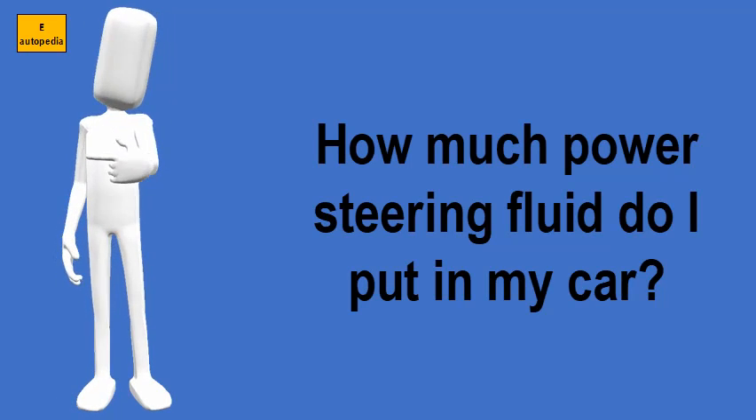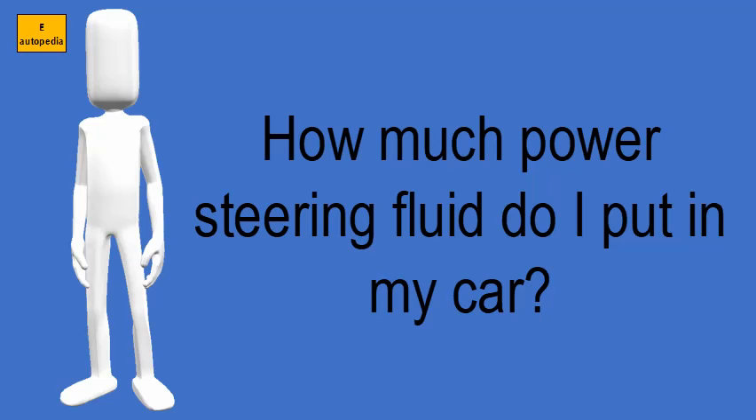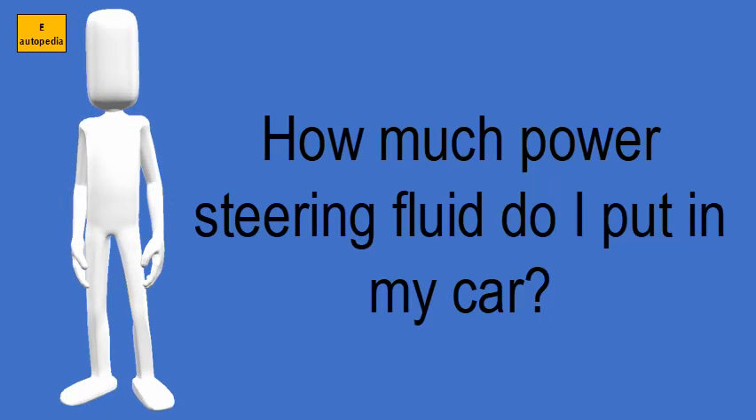How much power steering fluid do I put in my car? If the dipstick or reservoir level is between minimum and maximum, you don't need to add fluid.